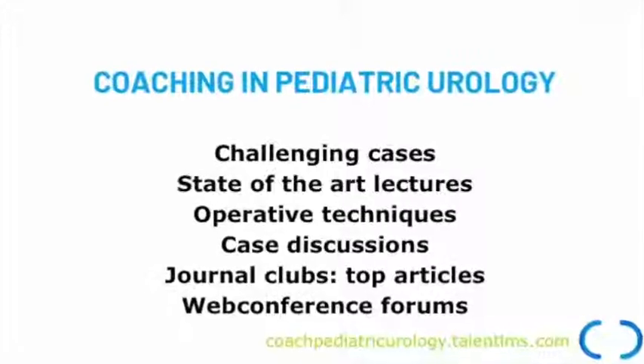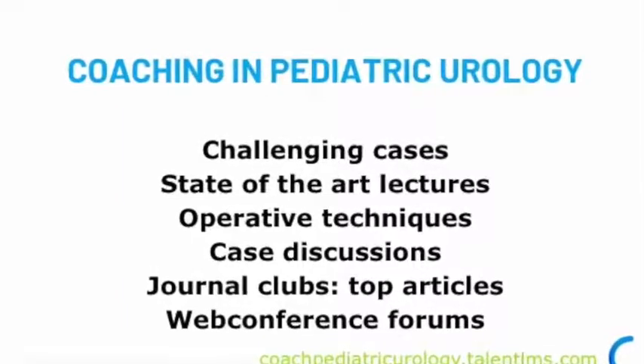The program will consist of sharing with you our daily activities. In this video we have the opportunity to discuss one case of hypospadias, of distal hypospadias.